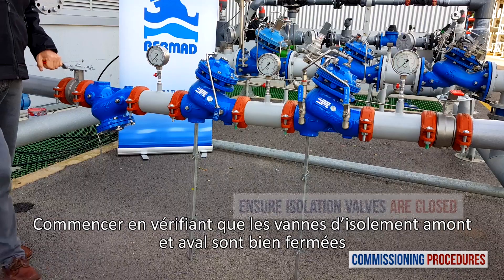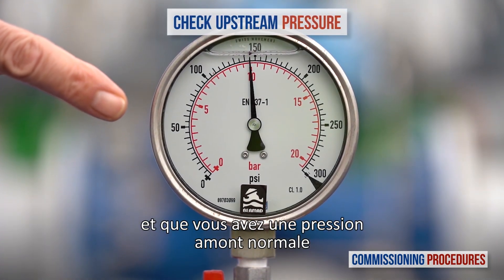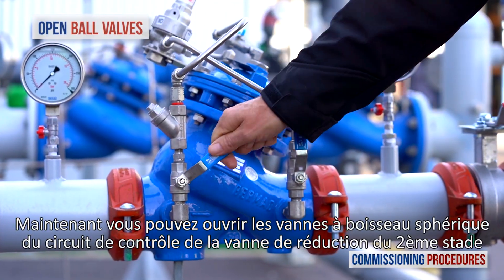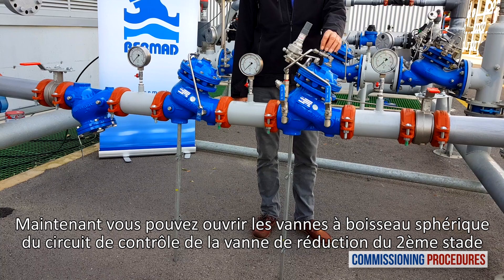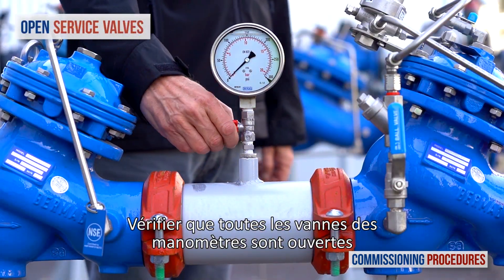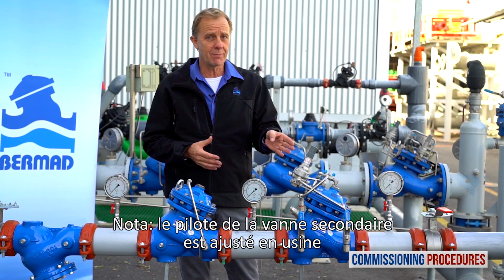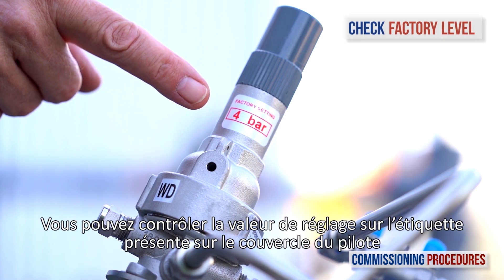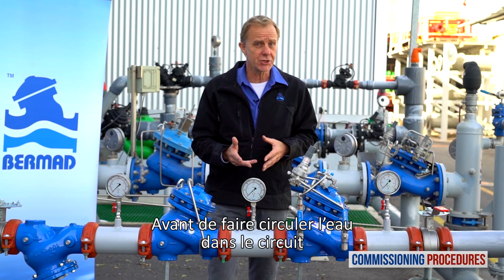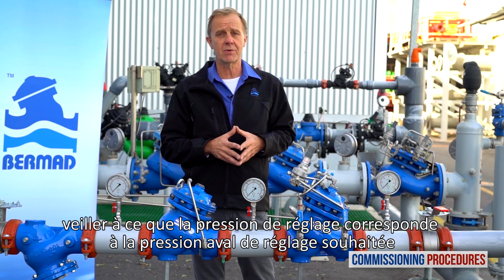Proceed by verifying that the upstream and downstream isolation valves are closed and that you have typical upstream pressure. Now open the ball valves on the secondary pressure reducing valve's control trim. Make sure that the service valves and all the pressure gauges are open. Note that the pilot of the secondary valve is calibrated at the factory. You can check the factory level by reading the label on the pilot cover. Before introducing flow into the station, you need to make sure that its preset pressure level is compatible with your downstream pressure requirements.